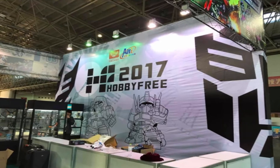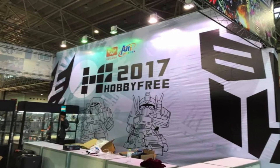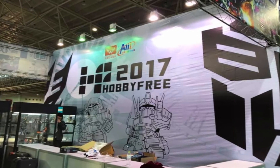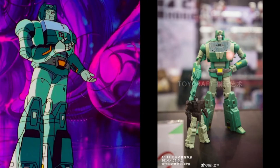Alright, let's go straight down to it. Here we have the banner of the 2017 Hobby Free Toy Show and here we have Cup. Right from the back we can see that on my left is the cartoon model of Cup and on the right is the Fans Toys Cup. Right from the get-go I can say that the head sculpt is pretty good — this is one of the better head sculpt works done by Fans Toys.